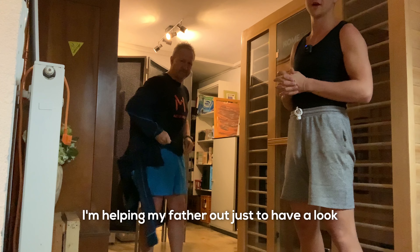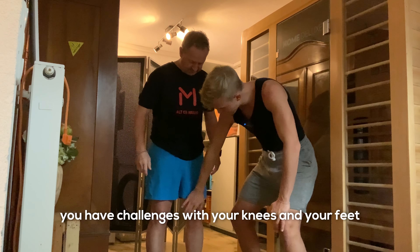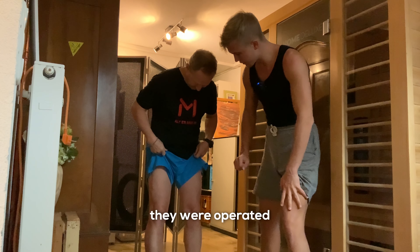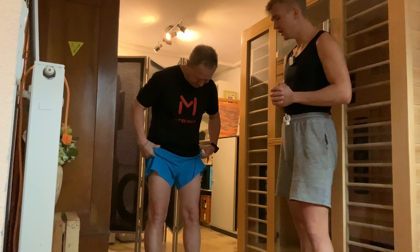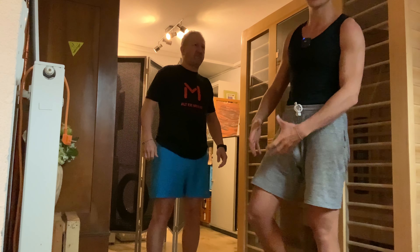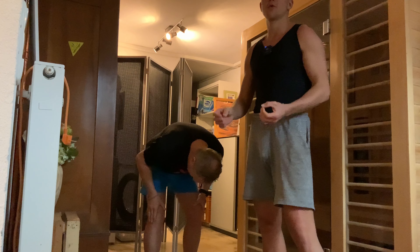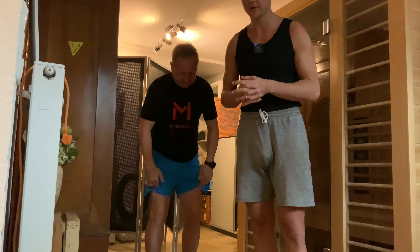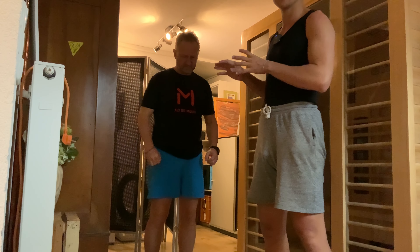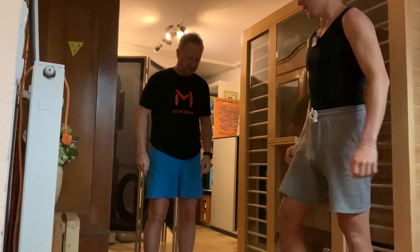I'm helping my father out, just to have a look and see if we can improve anything. He has challenges with his knees and his feet — they were not operated, or operated incorrectly. So what we do, in order to make sure that we can train his legs well — his abdominal strength, back, and glutes — is that we will just not have him go too deep into the squat. We can achieve really nice results and good stimulus to grow his legs by going only until the hips are at the same level as the knees. That will be enough.